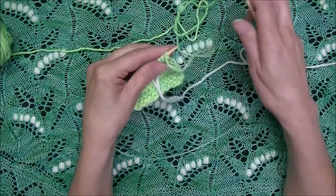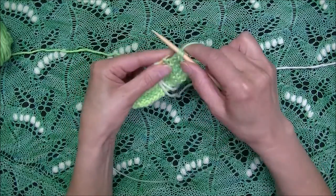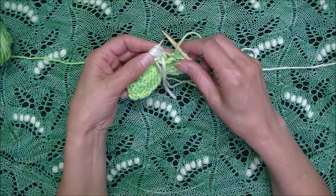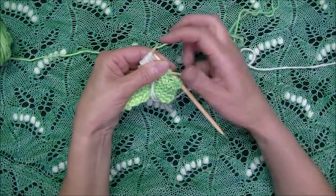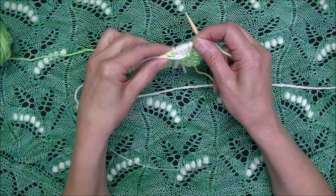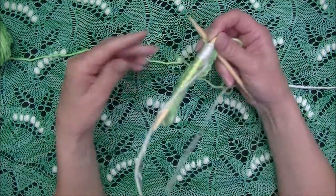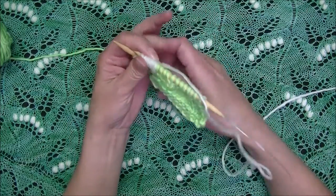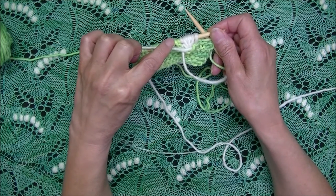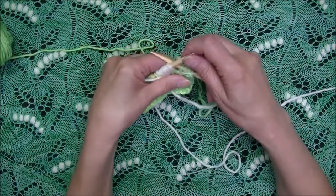On the wrong side, we work up to the point where we need to purl seven together for the nupp, and we do that with the main color. Before I do that, I need to position my yarn to the left, in position to create the next nupp on the next stitch. As a reminder, we're creating right-leaning nupps on the right side, but when we flip to the wrong side the order is reversed, so the next nupp is going to happen on the left side of the pre-existing one.